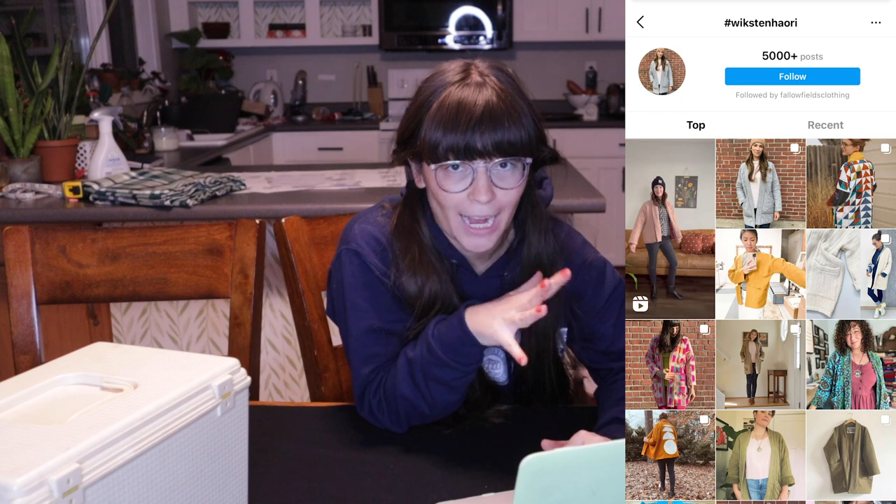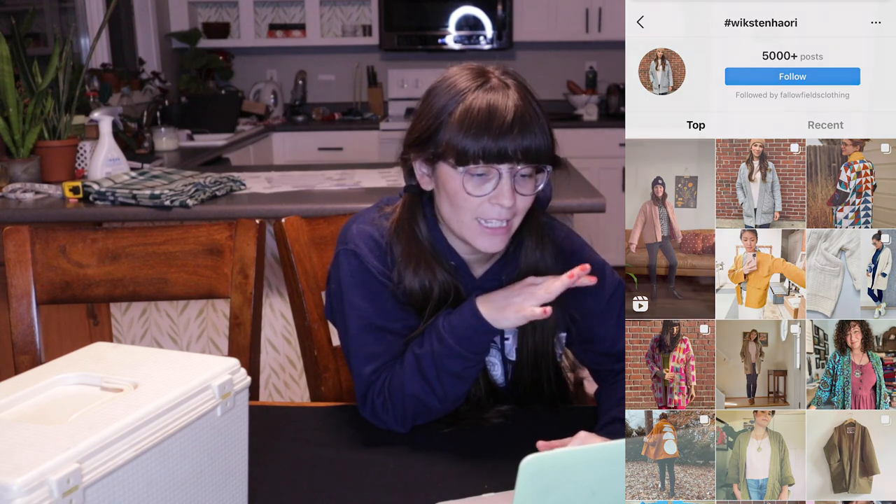Despite spending so much time at home in 2020, I just did not do that much sewing. So today I'm going to be making the Wickston Haori jacket. It has a really fun slouchy, relaxed vibe and comes in three lengths. I'm making the mid-length because it covers your bum but it's not too long — it doesn't feel like a robe.